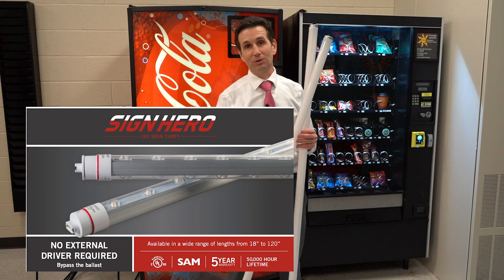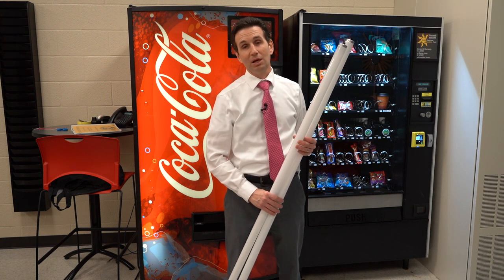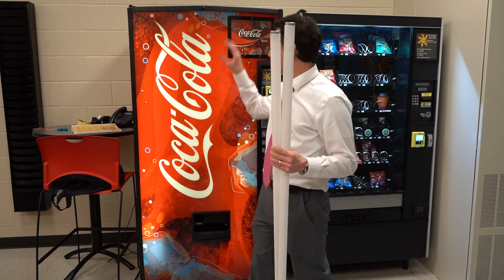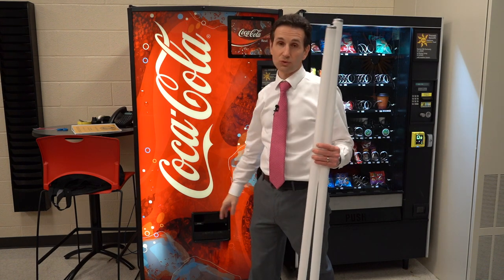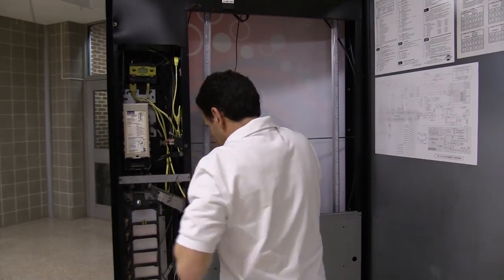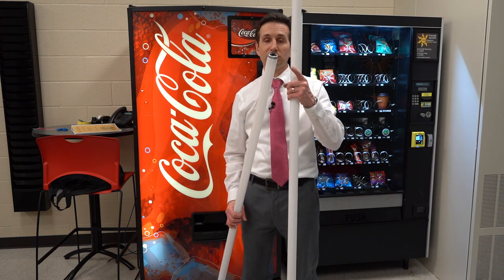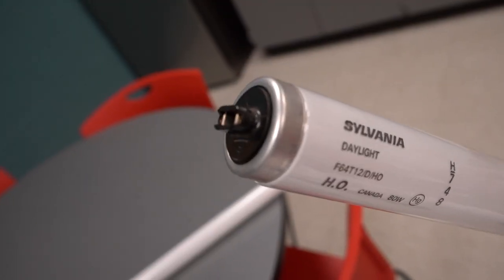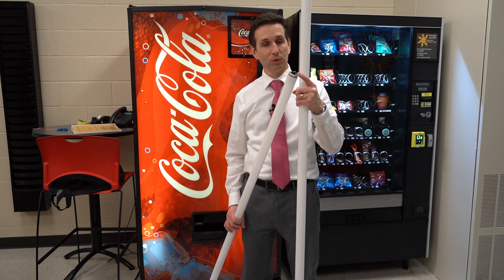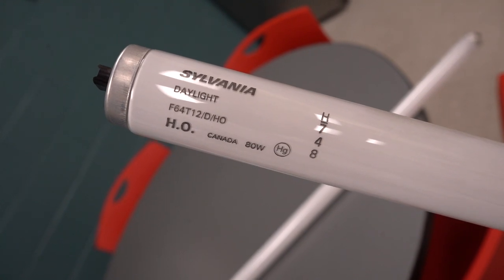I usually get Keystone Sign Hero bulbs. They're kind of pricey, but once you replace them, they last a real long time. I haven't had to replace any of my LED replacements. You do have to do a little bit of rewiring — you have to remove the ballast and direct wire it so that you have the hot on one end of the bulb and the neutral on the other. I made a video explaining how to do that and I'll put a link. These are actually high output bulbs with a special high output connector, which is maybe another reason they're more expensive. You really don't see these at big box stores like Home Depot or Lowe's — I usually have to get them from an electrical supply place.